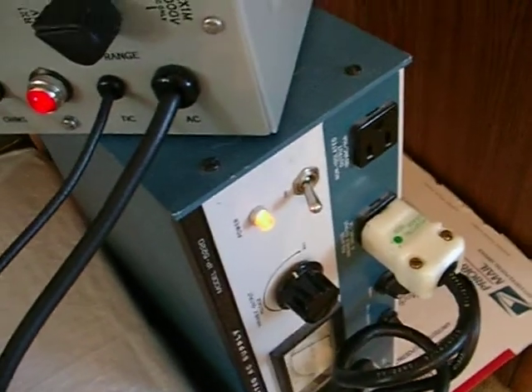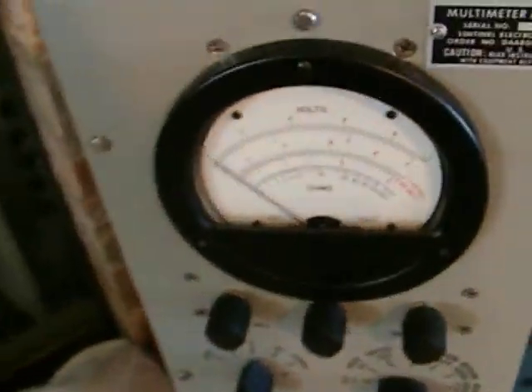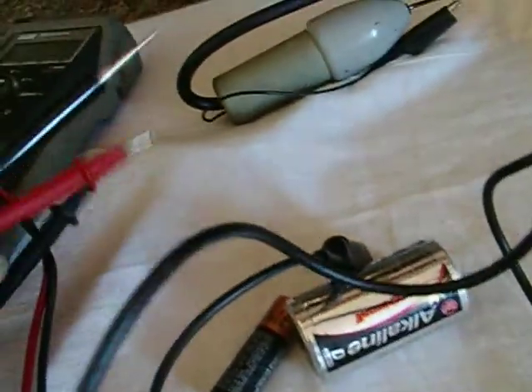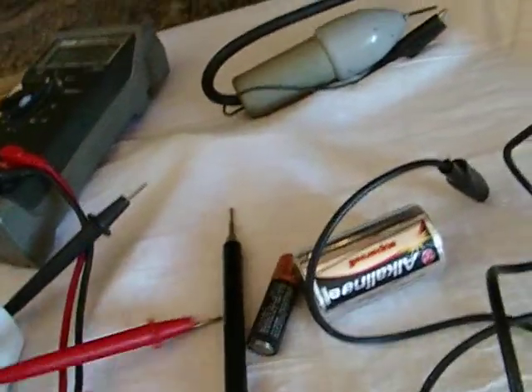I checked it against a Fluke 77. I used two batteries, powered it up slowly over about eight hours on my Variac, and checked the AC voltage — everything seems to be working just fine. It comes with the probe and all the leads are on here and they look real good.